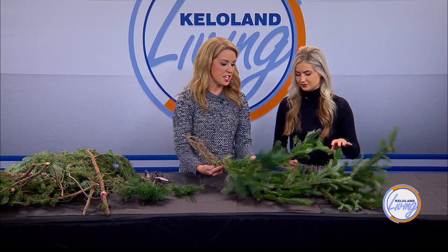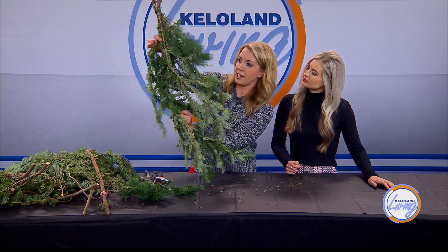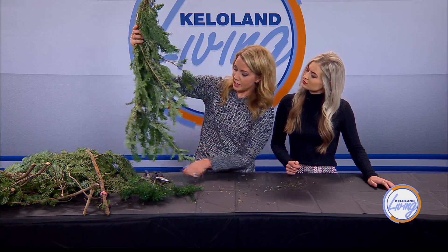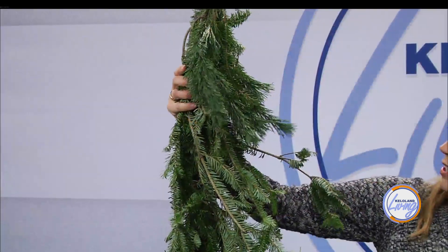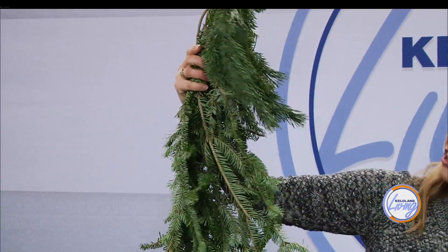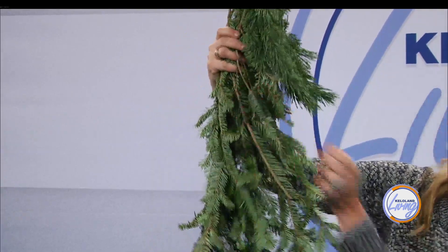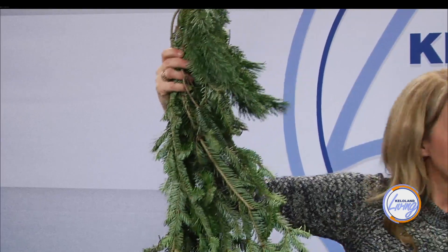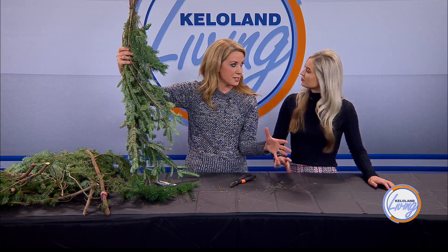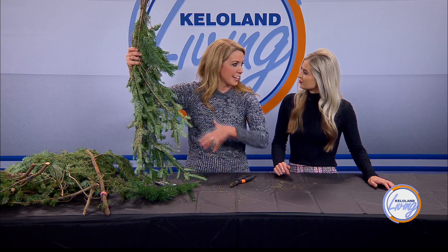Get it where you think it's good, then hang it up. Go back in and find places you need to secure it more — maybe add another piece of wire right here. Then go through with scissors and say, 'This piece is hanging out too far, I don't want that,' or 'There's a little bare spot, so I'm going to wire a little piece of garland up there.' Don't worry about it being perfect while you're making it — get it in place, take a little piece off here, tie a little piece up there, and perfect it as you go.